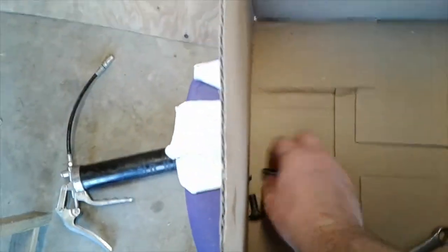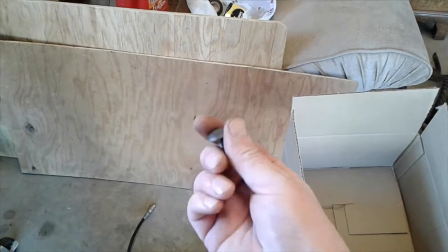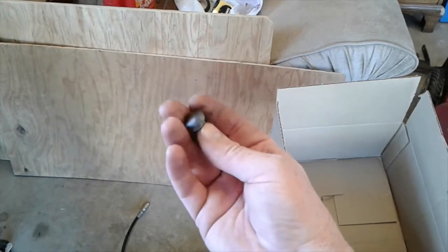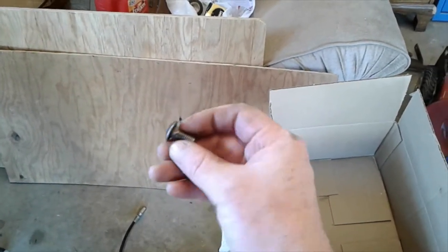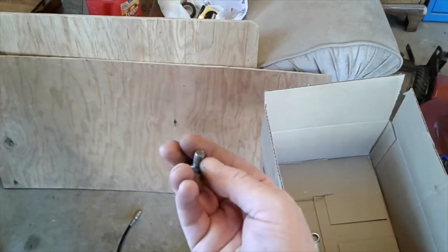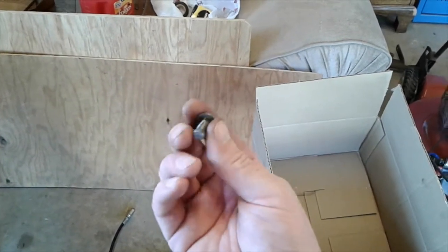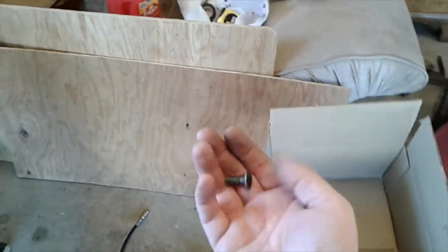I took all of the bolts and cleaned them up with just a wire wheel on the grinder. I took a pair of channel locks and held them and went along and cleaned all of them the best I could. I'm putting new washers and nuts on every one of these, but I didn't think there was any reason to replace the bolts. They're probably better than ones I could buy today.